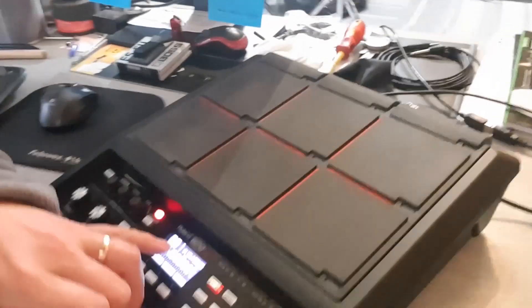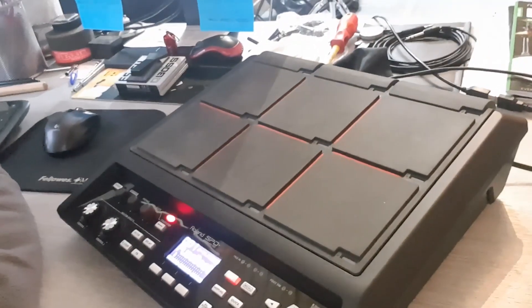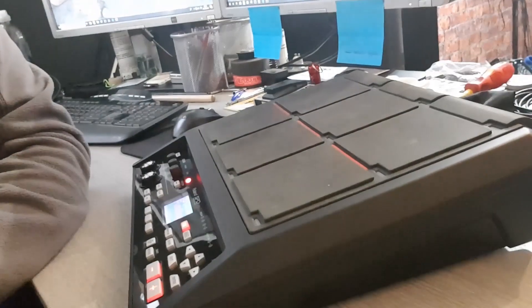This is the Roland SPD-SX machine. It's got all the various pads on it, it's got various loops and all the rest, and it's at first a real good option. Expensive - in the UK, retailing approximately at the time of this video being taken, this little baby is about £550. Just a lot of money.